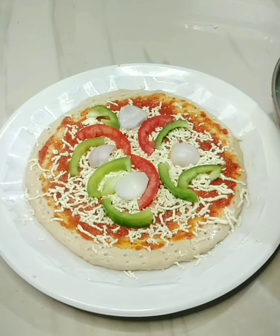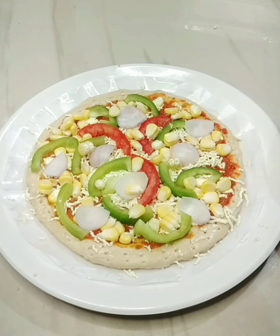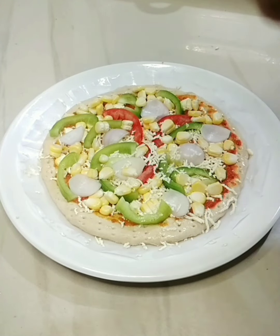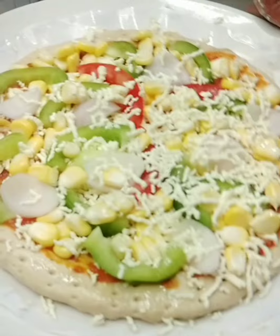You can add onion, tomato, green capsicum. Add a sweet corn. Add some toppings. Add some extra cheese. You can add some toppings and you can add some more cheese.